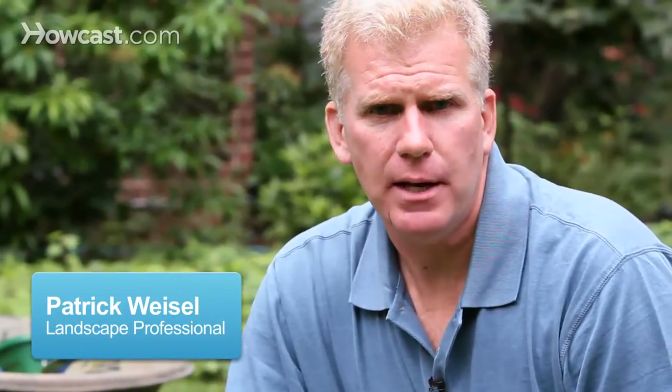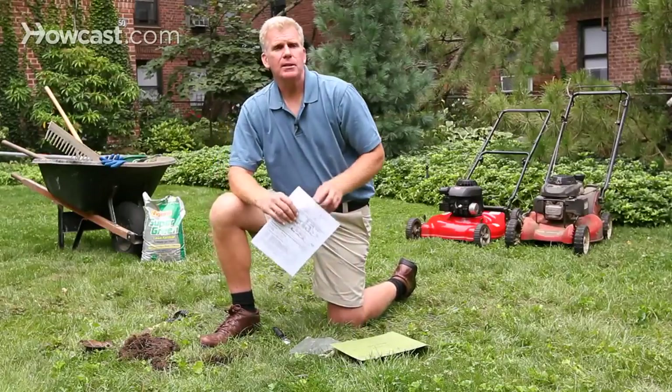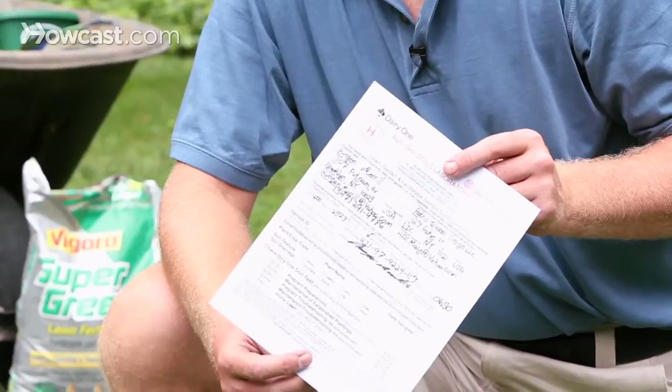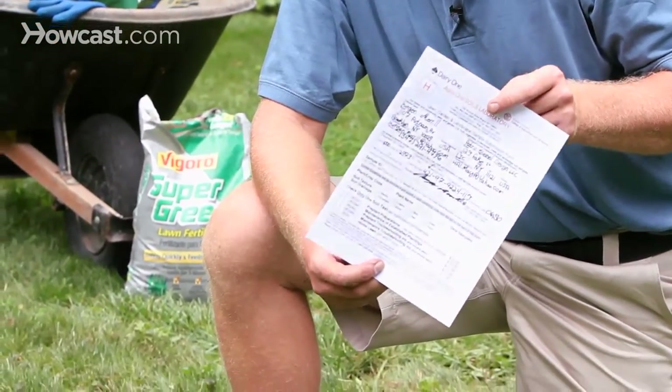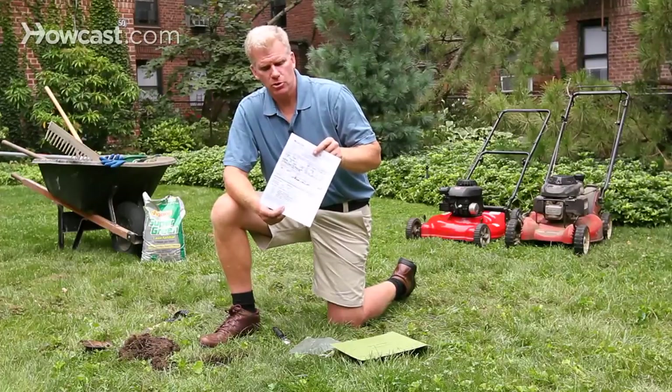If you really want to know what's going on with your soil, you're going to have to take a soil test. Every state has a local county extension, and on that extension website, you're going to find a form that you can download and print out. That form needs to go with the soil when you send it in, so they know what crops you're trying to grow and how to label the soil.